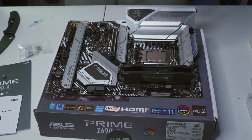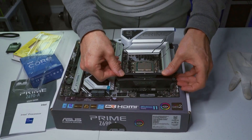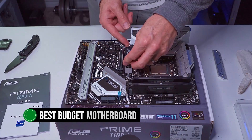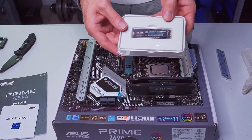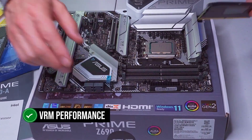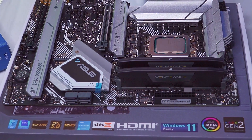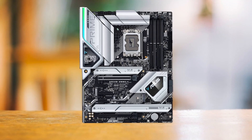While there are many high-end motherboards on the market, finding a budget-friendly motherboard for the i7-13700K that doesn't compromise on quality can be challenging. This is where the Asus Prime Z690A comes in, as it's the best budget motherboard for the i7-13700K offering excellent value for money. One of the main benefits is its VRM performance. Although it's not the most powerful VRM in the category, it's more than capable of handling the i7-13700K at default voltage settings, thanks to its 16+1 phase design.